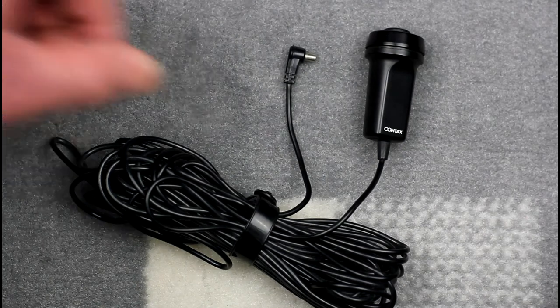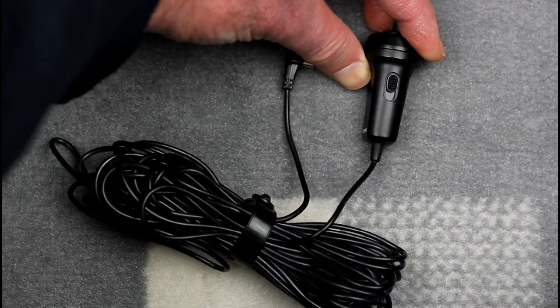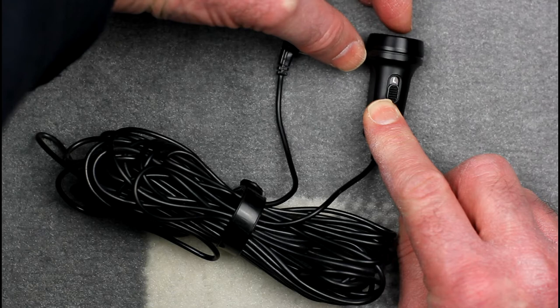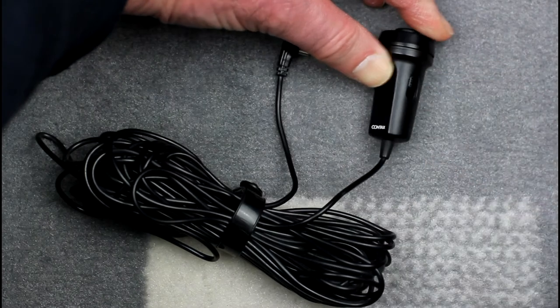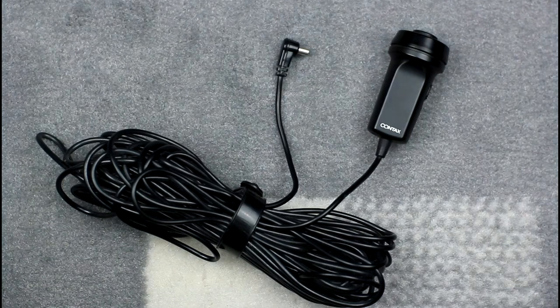The cable release component itself has a lock switch. When you press the button with the lock switch set, the cable release remains active until you press the button again. This is used for bulb exposures. This is the initial Contax cable switch, designed for use with the Contax RTS and Yashica FR series camera bodies.